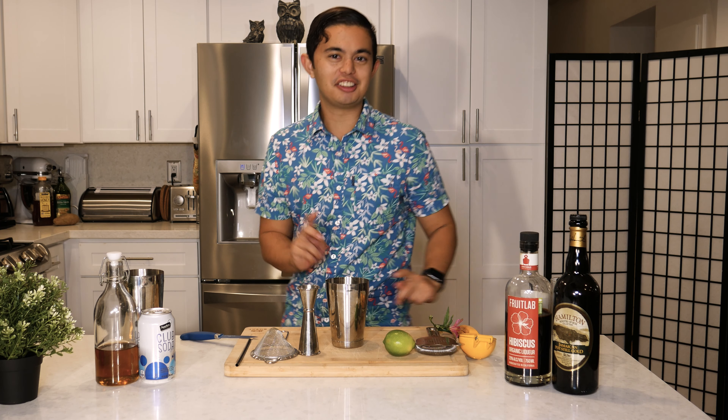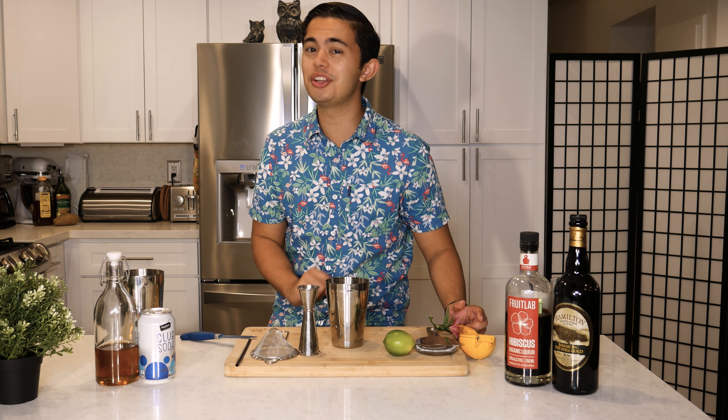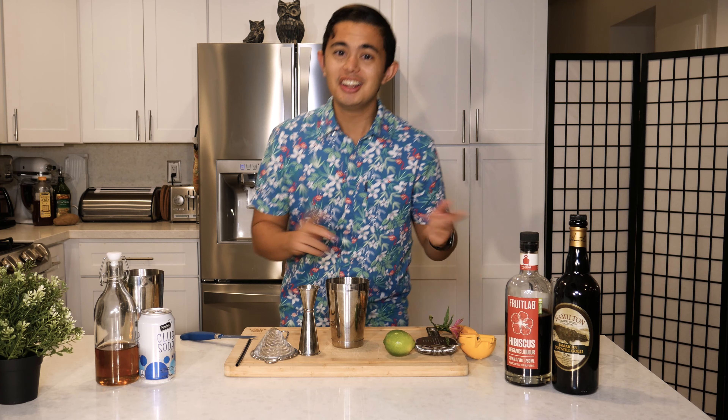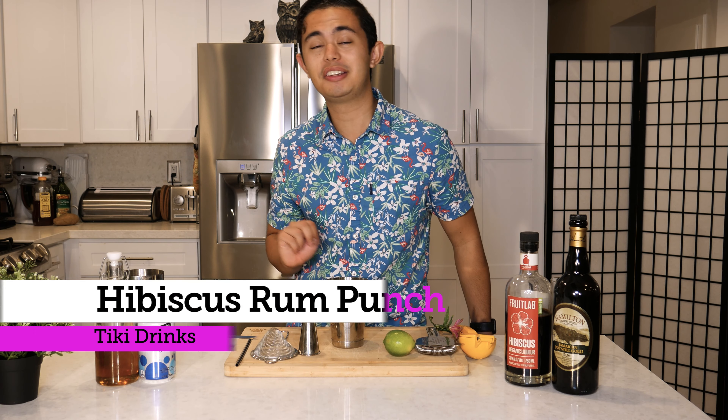Today I'm gonna be making a special Christmas tiki drink. I have finals week next week — only one more week till winter break, and then it's Christmas. This drink is called Hibiscus Rum Punch.